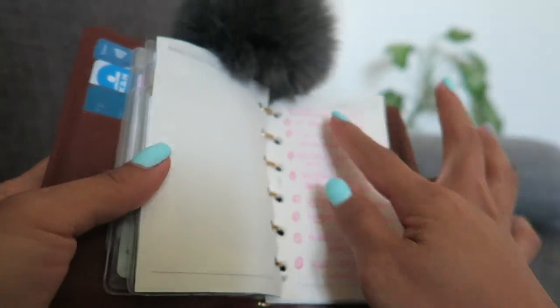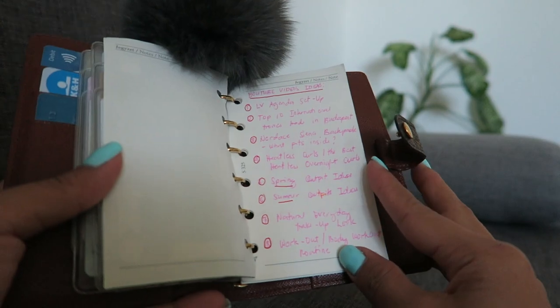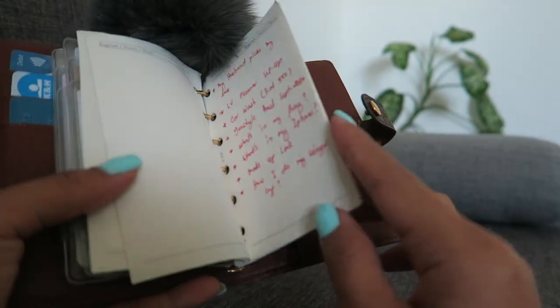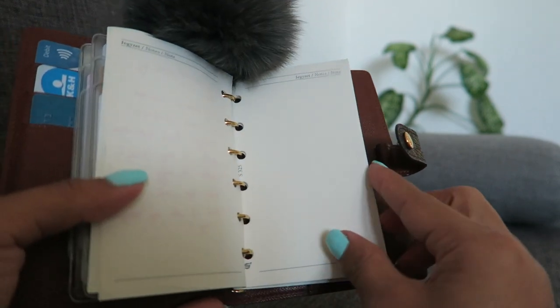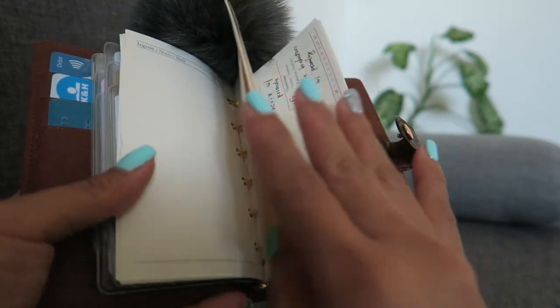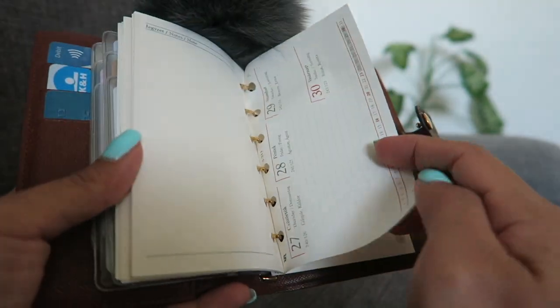In this section I write my video ideas for my YouTube channel. I just write them down there so I have ideas and it's easy for me to keep track.